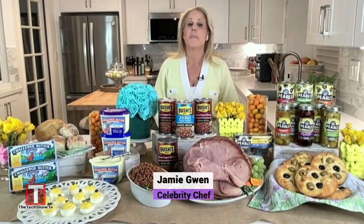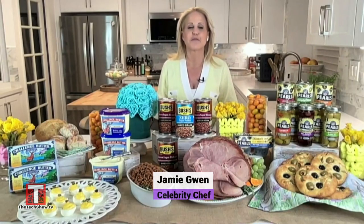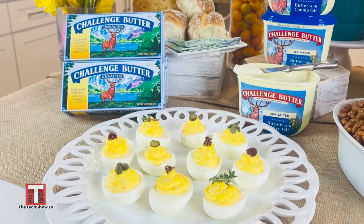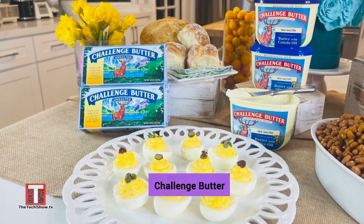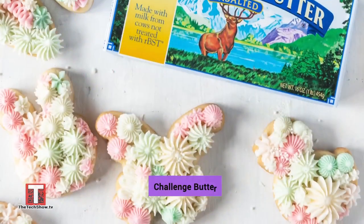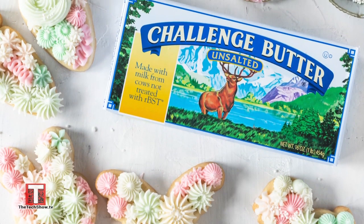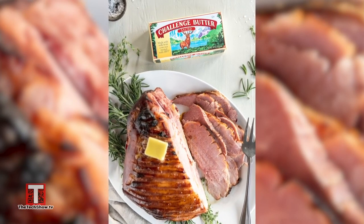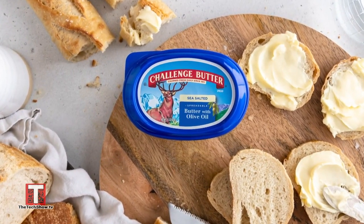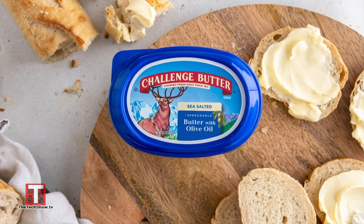Hey there, happy spring! Butter is a crucial ingredient for flaky pie crust and rich sauces, fluffy cakes, and would you believe my secret ingredient in delicious deviled eggs? Not all butters are the same though. I like to use Challenge Butter because it's made with freshly churned cream from family farmer owned dairies for more than a century. I use it in my glaze for a baked ham and on spring vegetables, and you can also get their spreadable butter, which is perfect on rolls or a fresh baguette as it spreads easily right out of the fridge.